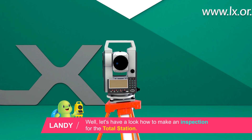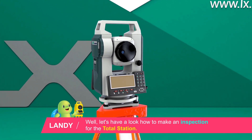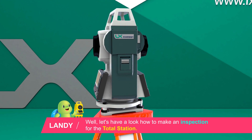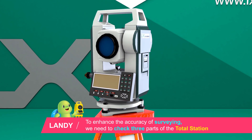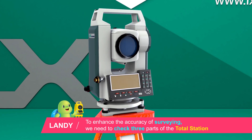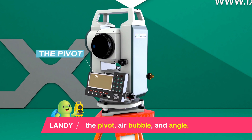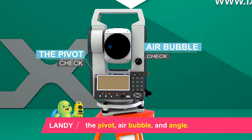Let's have a look at how to make an inspection for the total station. To enhance the accuracy of surveying, we need to check three parts of the total station: the pivot, air bubble, and angle.